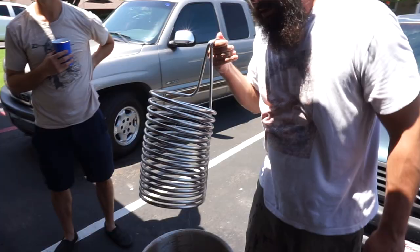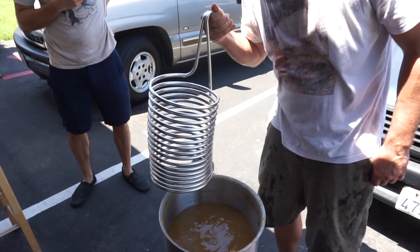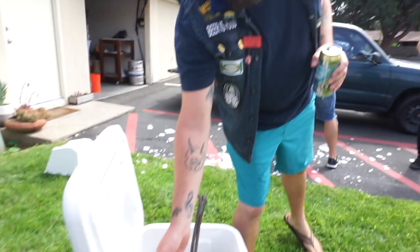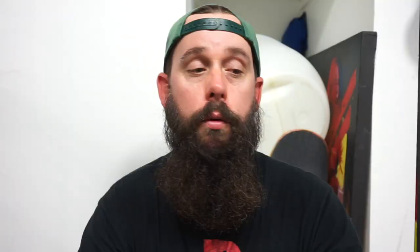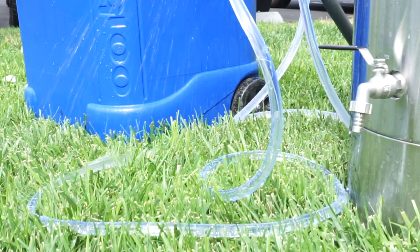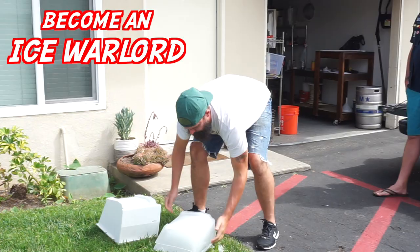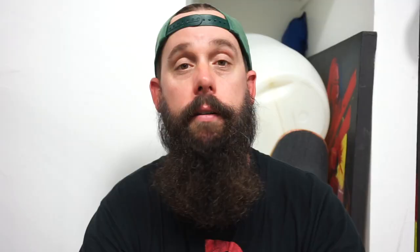Learn how to cool your wort fast. Have a pre-chiller. A lot of times guys are using immersion chillers and it can take 45 minutes to an hour to cool their wort down. But if you get a pre-chiller — which means you're going to have two chillers, one in your kettle and one in a cooler filled with ice — it could cut your chilling process in half. Invest in a big cooler that can hold a bunch of water and ice. I can cool my wort down in about 15 minutes, even for 10 gallon batches.